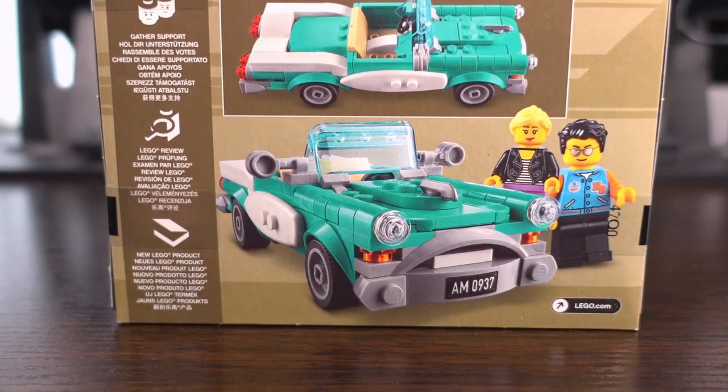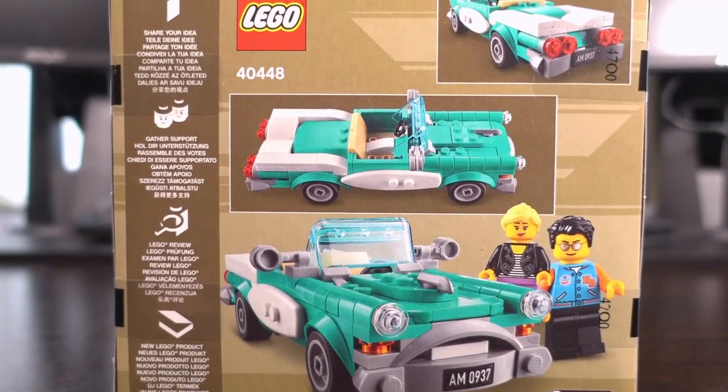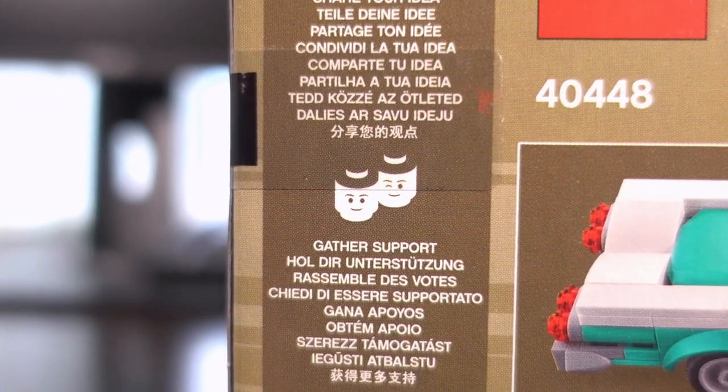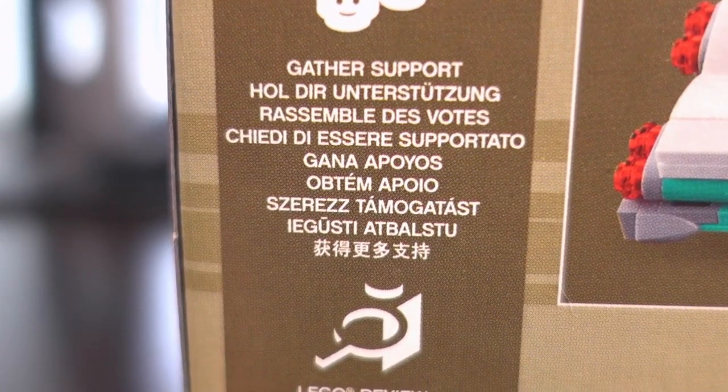Moving to the back of the box, we see a few different views of the car from the back, side, and front, with the included minifigure standing next to the car. The ribbon on the left side of the box gives details on how to get your Lego idea from concept to reality, and to this day I still think it's awesome that Lego does this.